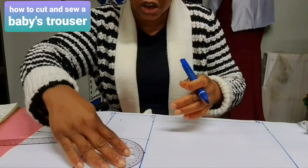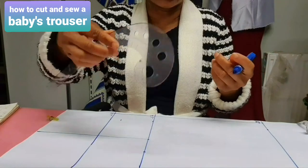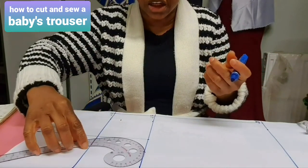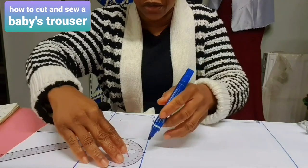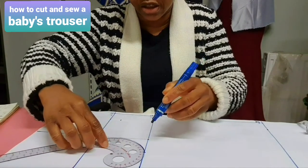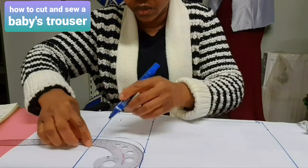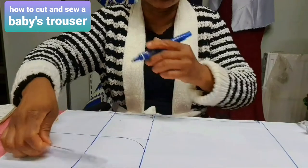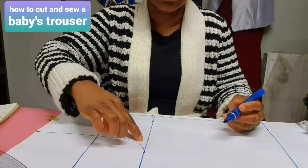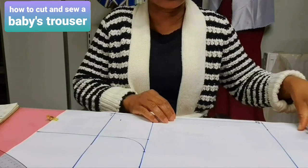Now you have your flap shaped in a C-form. Just take your armhole curve and draw it in a C-form. Do you see it? Now you have gotten your flap.